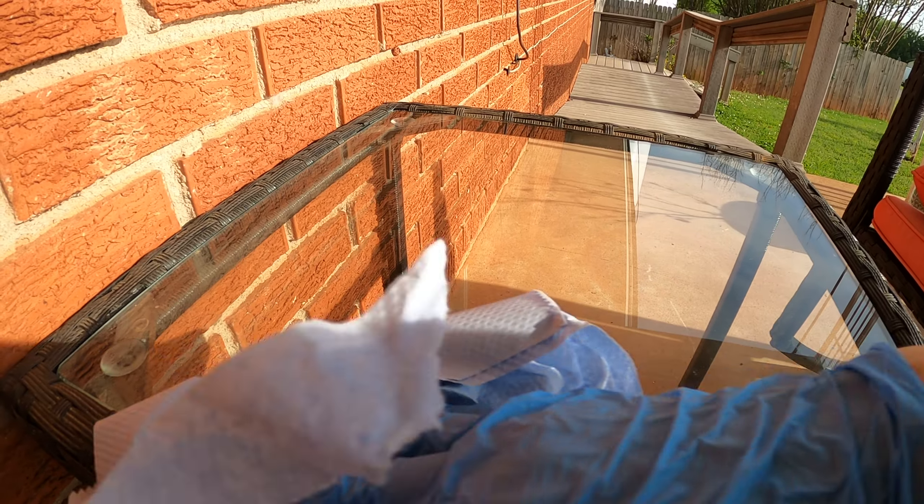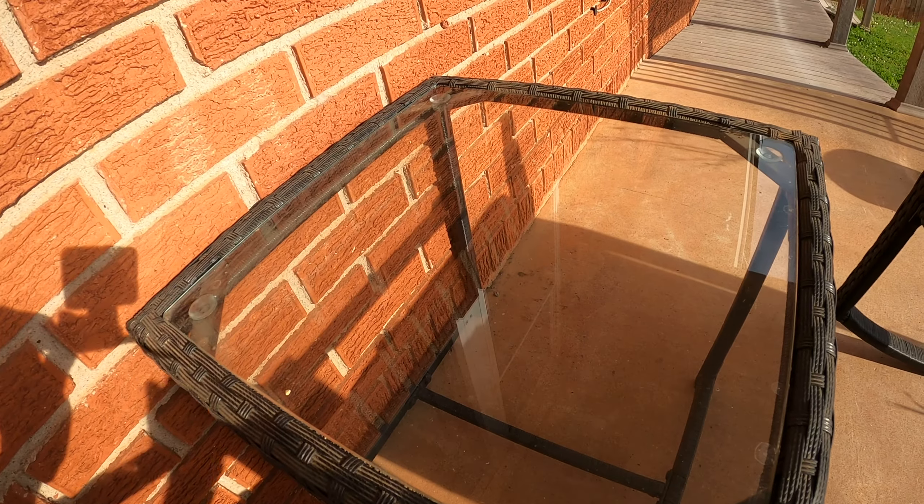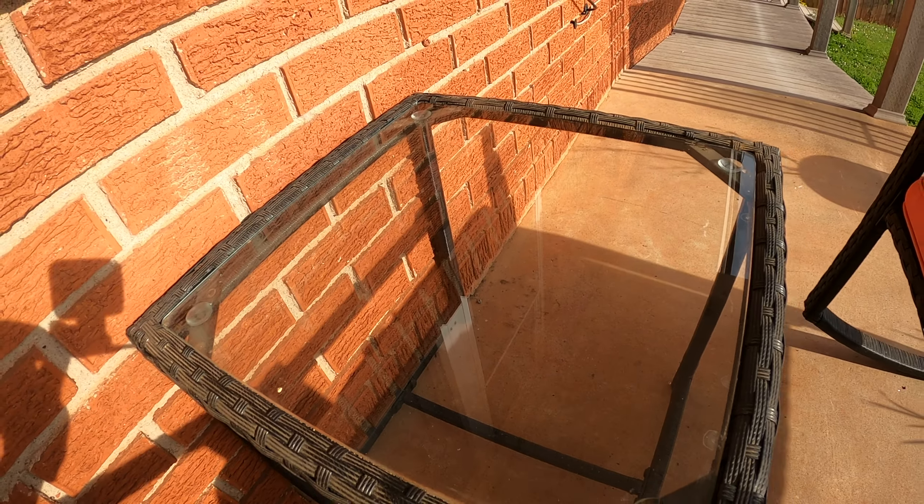I've got my gloves — I'm gonna put them on. These are the disposable ones, just to protect my hands. And these are the paper towels. I got these for free from the gas station last time, and these are the ones I have left over, so I'm gonna use these to clean this glass table.